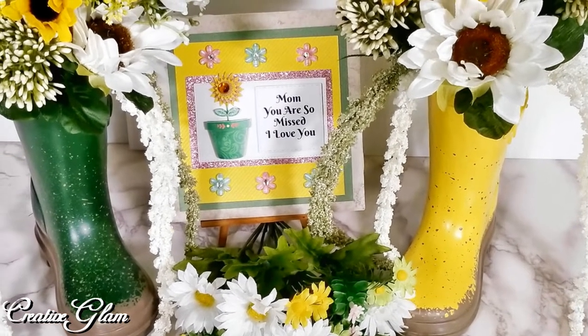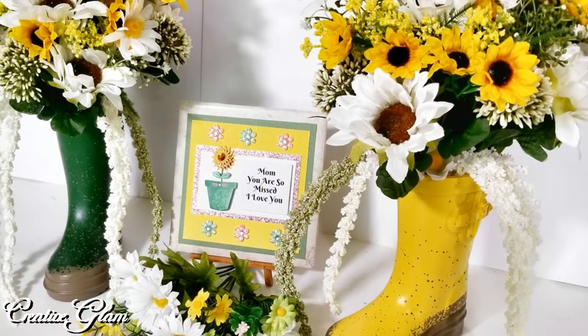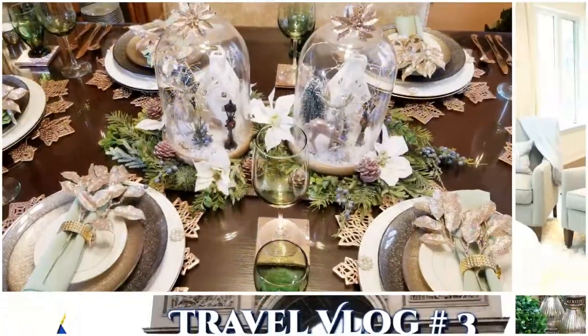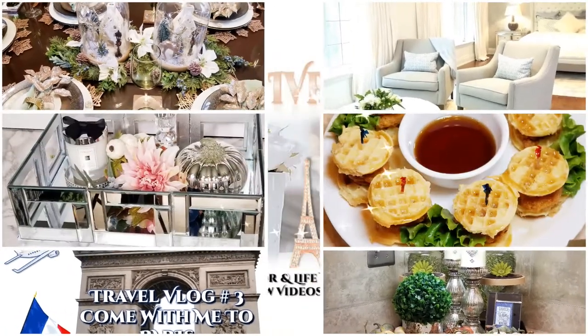Hi guys, welcome back to Creative Glam. My name is Sharon. If you're new to my channel, hello and welcome. I'm so glad you stopped by, and if you're returning, thank you and welcome back.